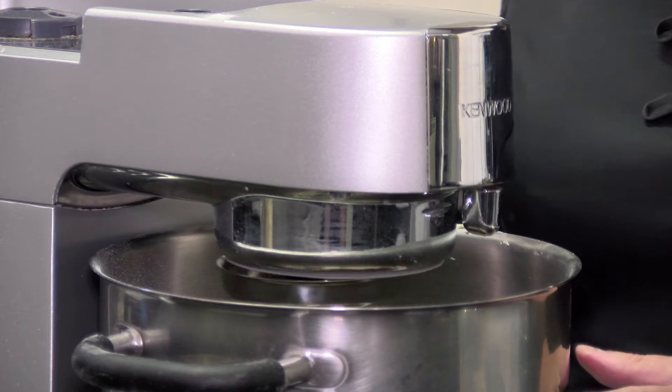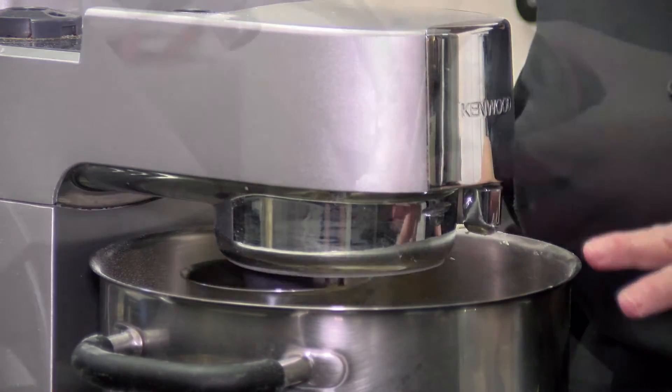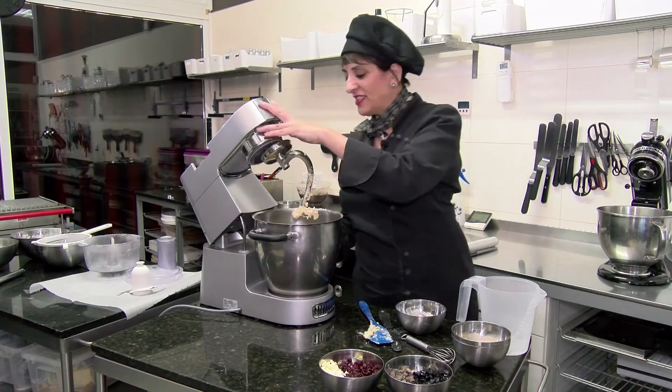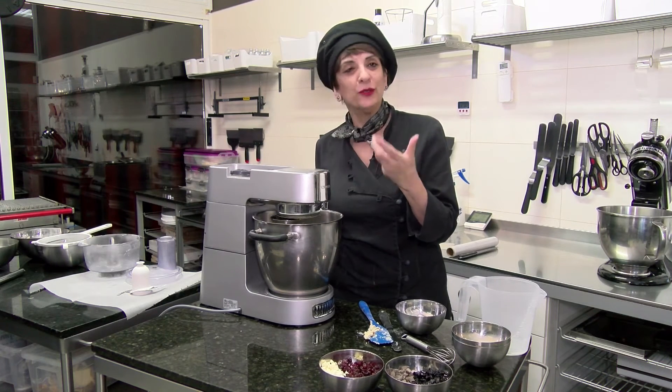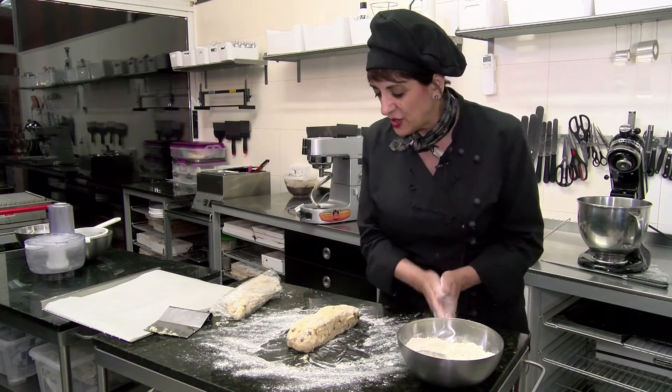I'm a bit mad on Madagascan vanilla, so we have some Madagascan vanilla paste in here. This is a good time to add the orange and chocolate. We've used our own candied oranges, so you get that real strong, local orange scent as well.